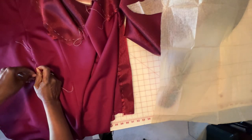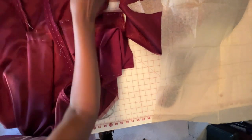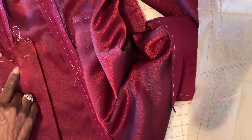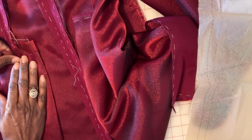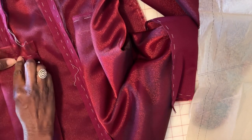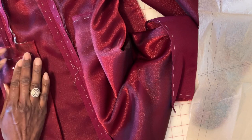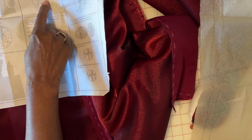Now I'm just going to turn this over. Here's the center line, here's the center line with the large dot. I'm just going to pin this. What we're going to do is sew from here to here, and then sew from here to here. The beauty of the underlining is that once we've completed that, we're going to...